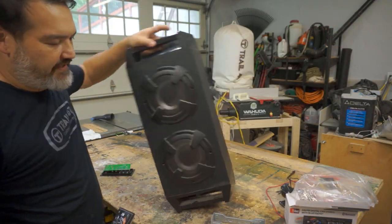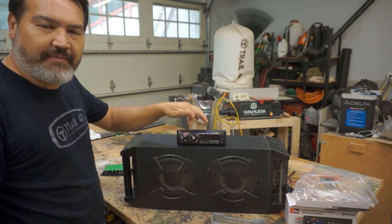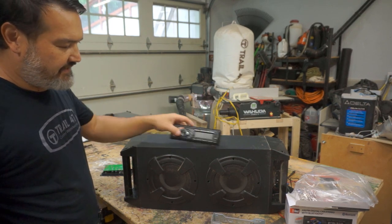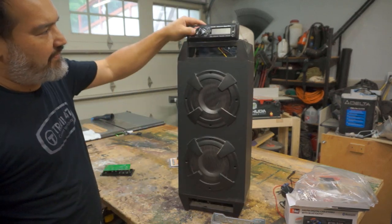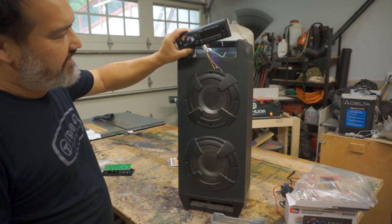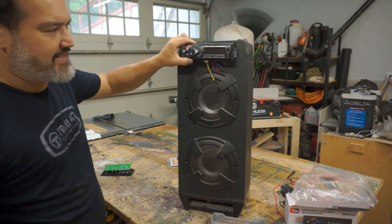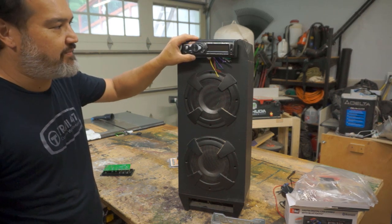I thought about installing the radio sideways and putting it on top, then building an enclosure around it, but that might be a little too awkward with it sticking out. Then I thought about keeping it standing up and putting it on top, but then you still have to build a box. Taking some measurements, I figured it fits right under the handle. We're going to have to cut out some plastic, but it's just the handle and it's not structural, so I think it will be a good place for it.